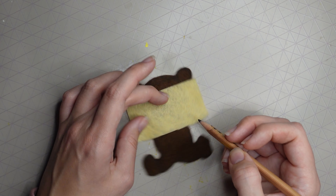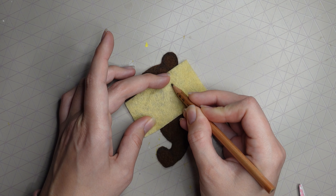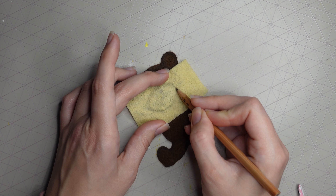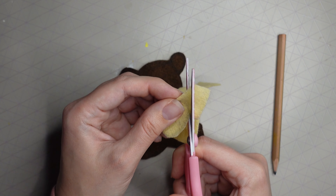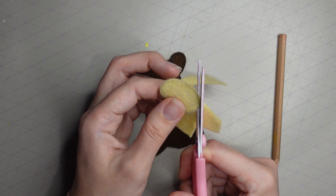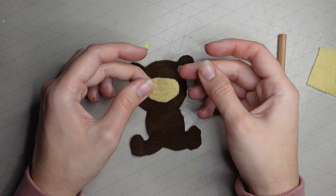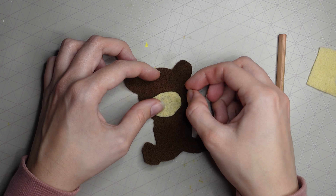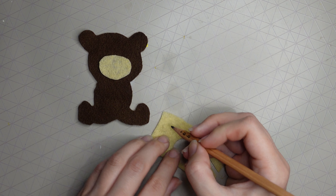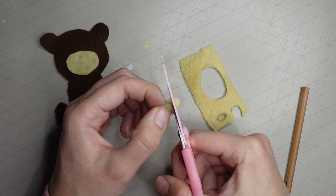Next, start making his facial features and paws. I'm using the same color as my background. I cut out an oval shape for his face, then turned it over because that was the pencil side — make sure your pencil side is the back so you don't see any pencil marks.